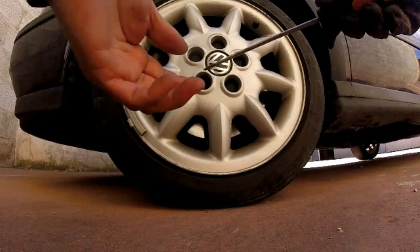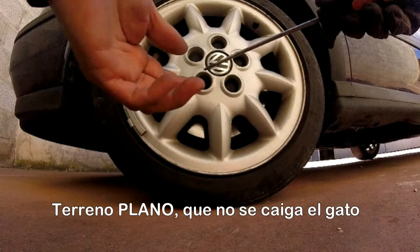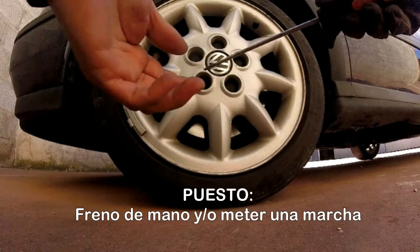Lo primero, antes de quitar la rueda, sea por emergencia o necesites reparar algo, por seguridad, hay una serie de cosas que debes atender. Las más importantes son: lleva el coche a un terreno plano, firme y sólido; calza las demás ruedas; pon el freno de mano o mete una marcha.